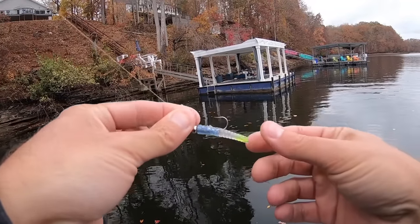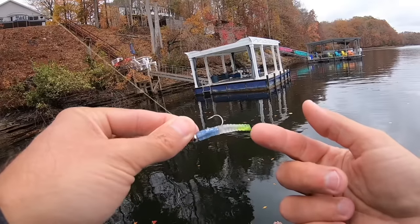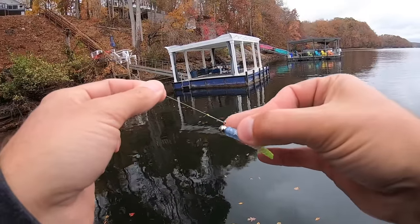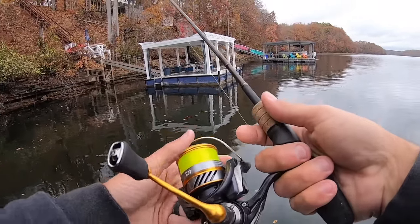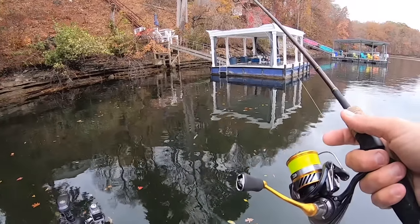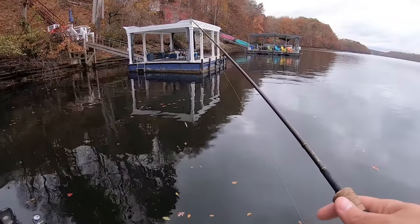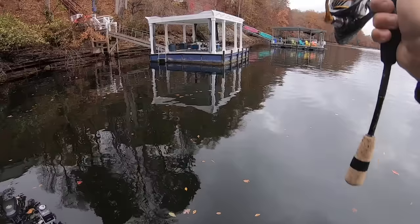I'm just using a crappie magnet — I think that color is called Fast Lane. I've got a little bit of chartreuse right there on the tail; I just use Spike-It chartreuse dye. Like I said, the 1/16th crappie magnet head, and right now I'm using four-pound Vicious mono. I'm going to be shooting docks some today, and for shooting docks I'm still a big fan of straight mono. You guys see me use a whole lot of braid to fluorocarbon, but for dock shooting mono works great.